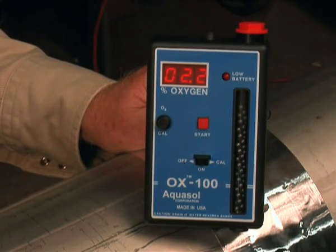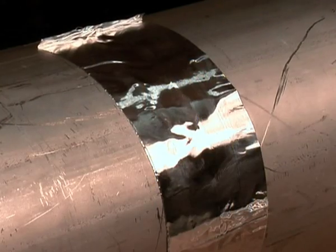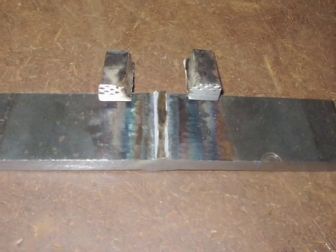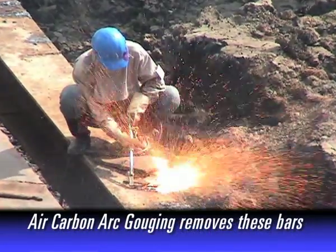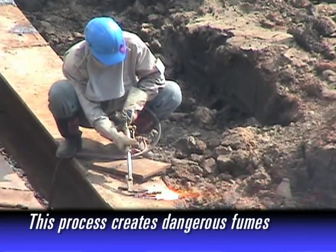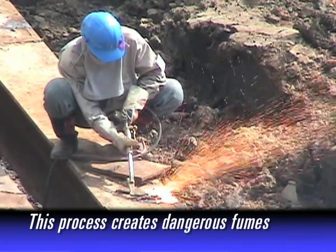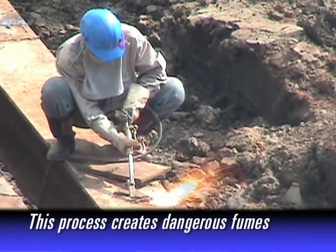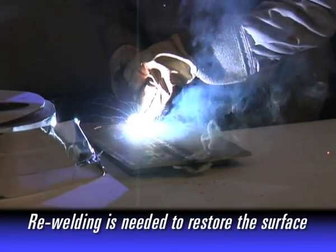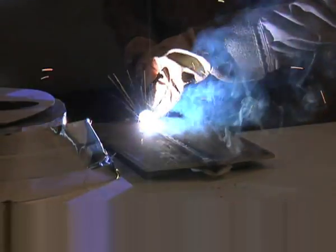Traditionally, when back purging is not a viable option but an enclosed weld area must be achieved, welders resort to the use of steel backing bars. The method for removal of these bars is air carbon arc gouging, creating a high level of fume byproducts that surpass the allowed exposure to welding fumes in a workplace. The surface must then be restored by re-welding. FIBAC bypasses this process entirely.